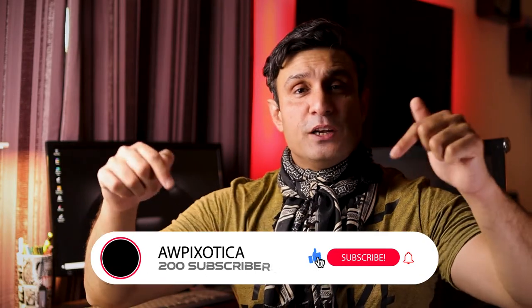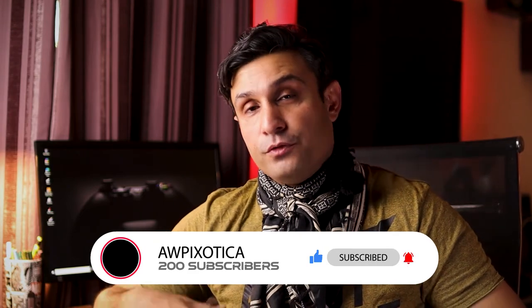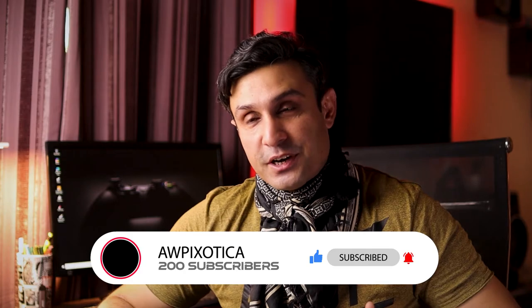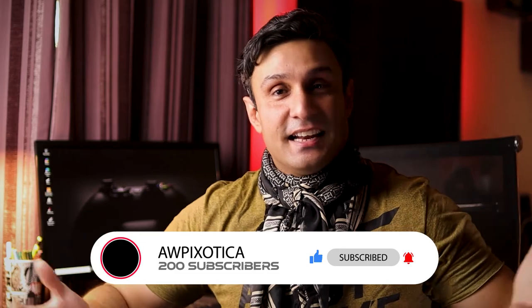If you're new to the channel, please leave a like, subscribe, and turn on the bell notifications. I'll be coming out with new drone videos, product videos, and vlogs — so stay tuned. We've crossed 200 subscribers and this channel is growing. Hope you enjoyed this video about my YouTube lighting setup and that it helps you decide which lights to buy. This is AWPixodega signing off — see you in another video very soon!